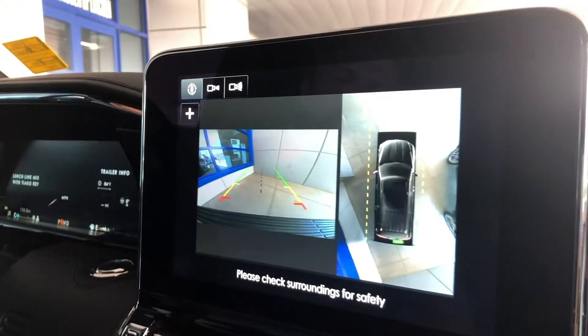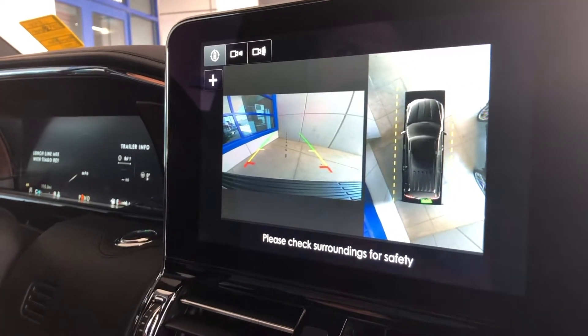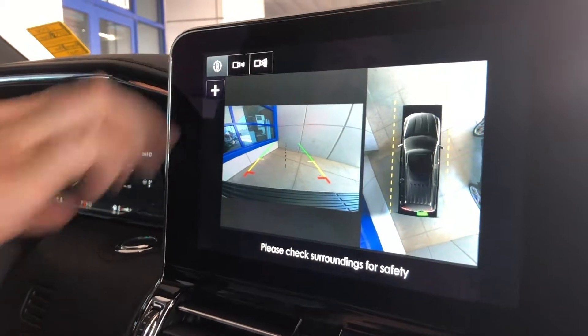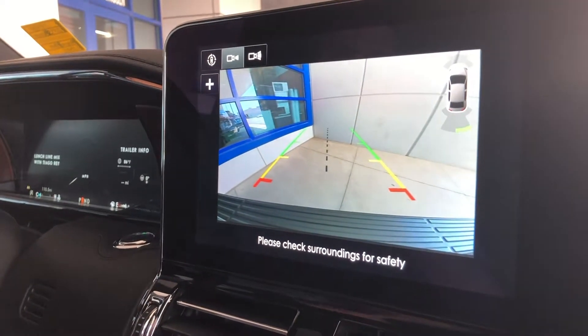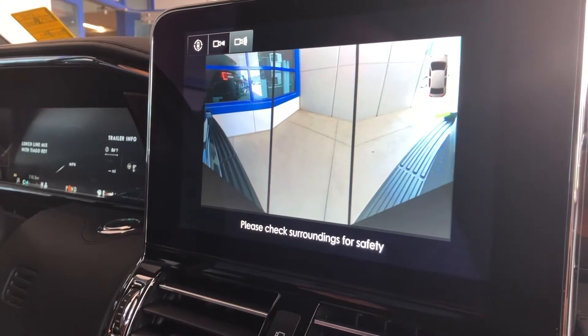you have your 360 top-down camera, your reverse camera, and on both the front and reverse you have not only just the full expanded view, but you'll notice on your bumpers you'll expand out and you have your 180-degree view.